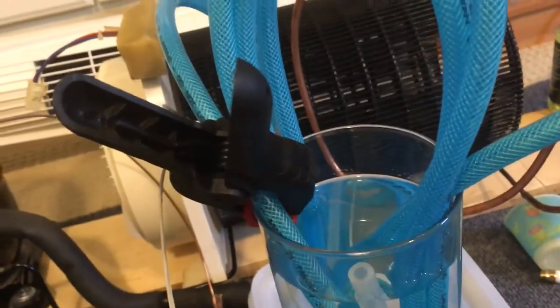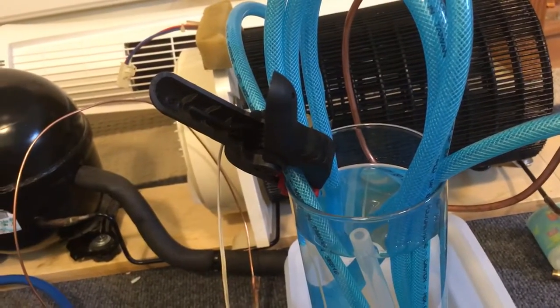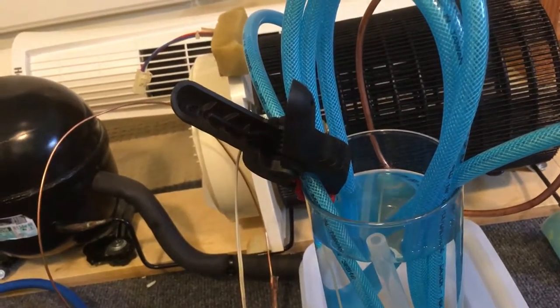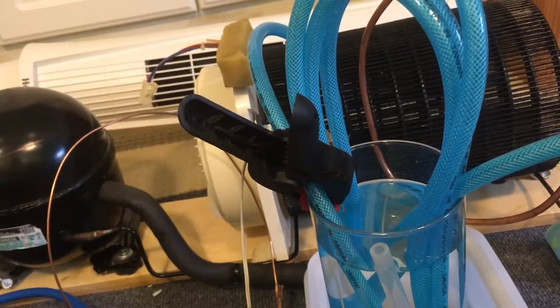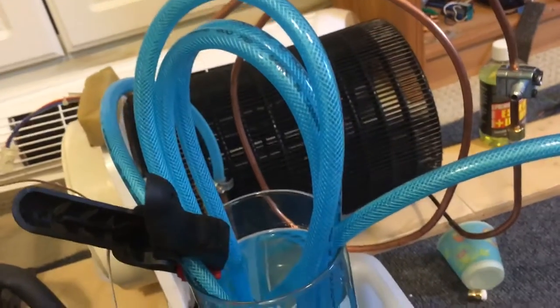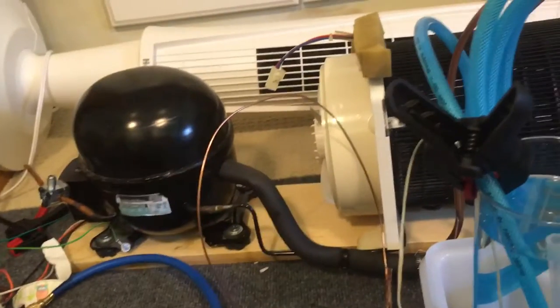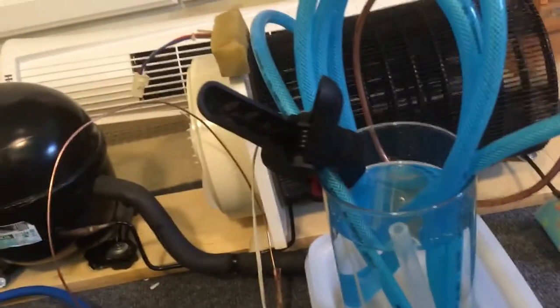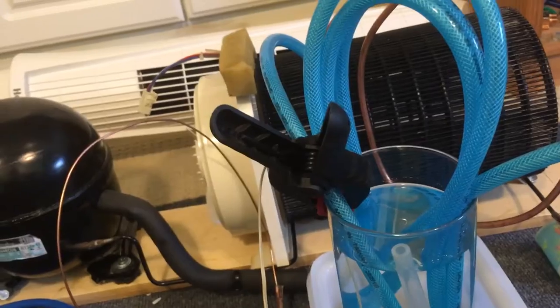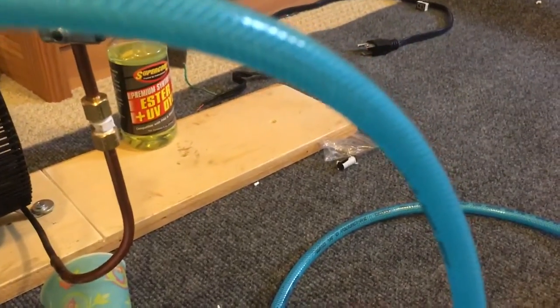Unfortunately I don't have any copper tubing that is the right diameter for the evaporator — where it goes from gas to liquid — so I had to use this blue tubing, which holds 300 psi. Once all the pressure has equalized on the high side and low side after it's been unplugged, it sits around 40 or 50 psi, which is perfectly within the margins.